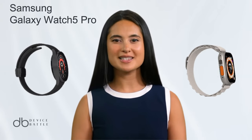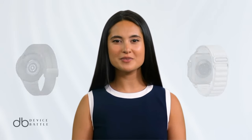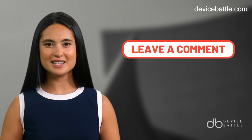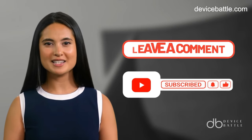Welcome to the comparison between Samsung Galaxy Watch 5 Pro and Apple Watch Ultra. Share in the comments which devices you want to see in our next video, and don't forget to like and subscribe to stay with our channel.